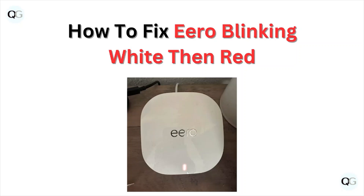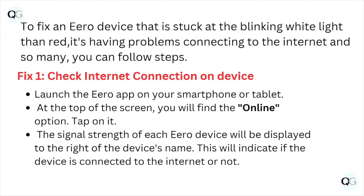Welcome back to the YouTube channel. In this particular video, we'll see how to fix the hero device that is blinking white then red — it's stuck at the beginning and having a problem connecting to the internet.